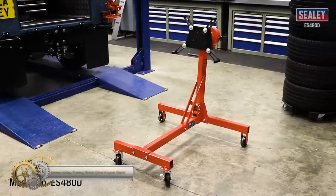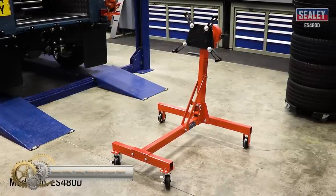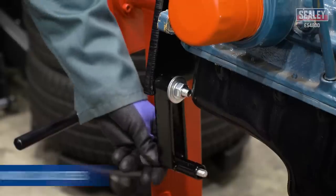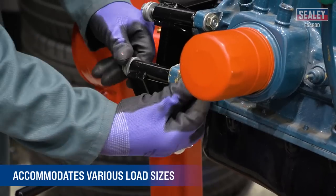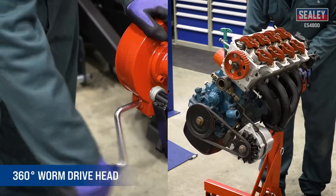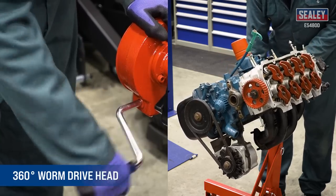Sealy 450kg Folding Worm Drive Engine Stand. The Sealy Folding Worm Drive Engine Stand can handle a wide variety of engines and transmissions up to 450kg. Its mounting head features four adjustable arms with bolt holes to accommodate various load sizes. Its 360-degree worm drive head allows for easy and accurate rotation.